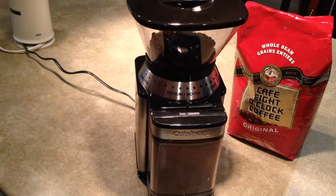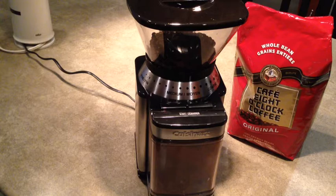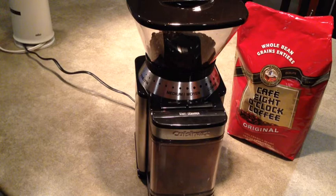I was very excited to get it because I usually grind my own beans in the grocery store and I realized that it would be even fresher if I could do it at home. I didn't want a combination coffee maker grinder so I waited until this standalone Cuisinart model went on sale.